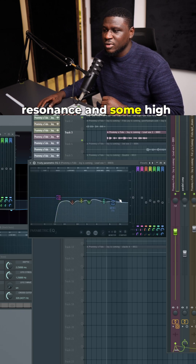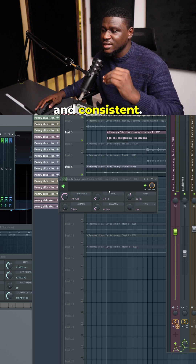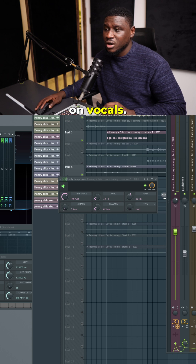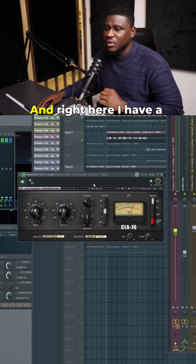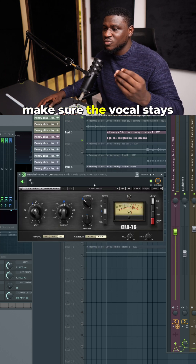Then I used FL Studio's compressor to make sure that the vocal stays even and consistent — you can copy my preset, this is what I typically use when using a compressor on vocals. Then right here I used Soothe 2 to make sure that resonance in the vocals is further reduced in the mix. And then right here I have a serial compression going on whereby I used a second compressor to make sure the vocal stays even more consistent.